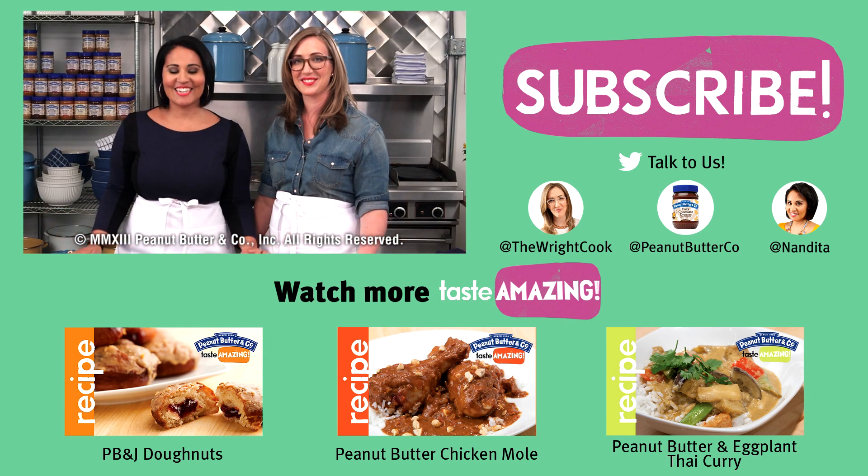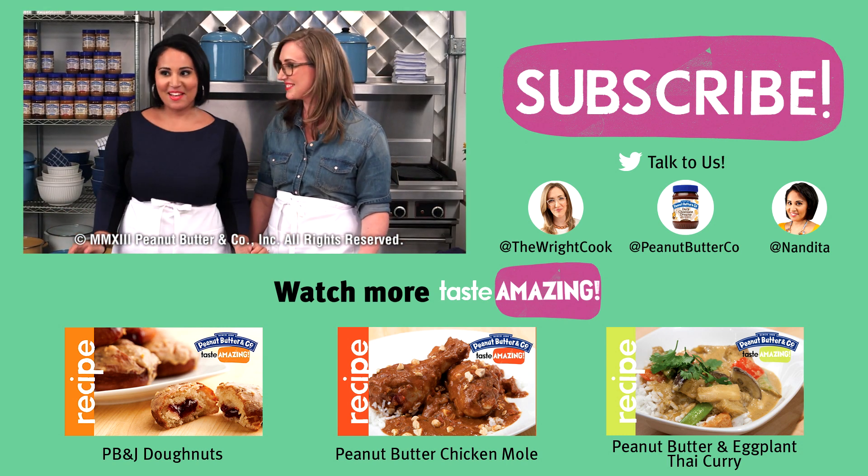Be sure to give us a thumbs up. Every week we cook up a new peanut buttery dish, so make sure to subscribe to the Peanut Butter & Company channel to catch them all. See you next time! How do you feel about cooking with peanut butter?